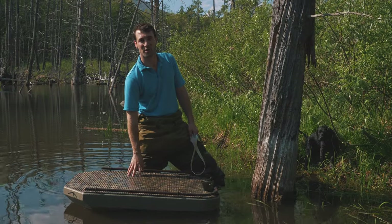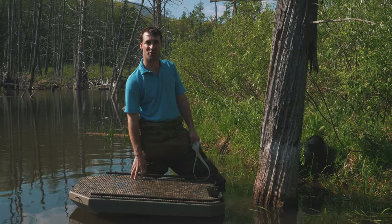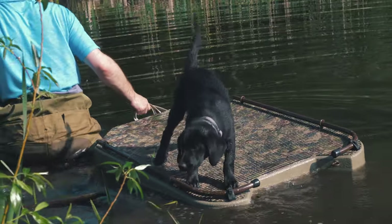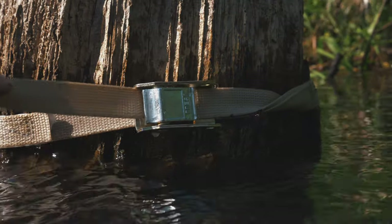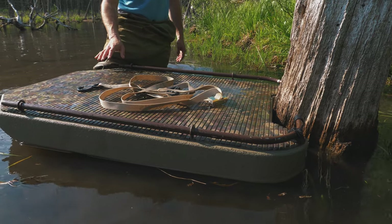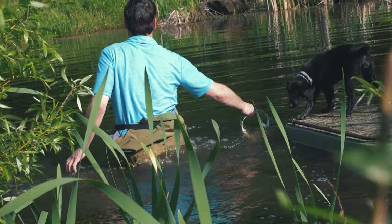Hey, how's it going? My name is Charlie Perkins, I'm a hunting product developer at Orvis, and today I'm going to talk to you about our floating dog stand. It's a prototype, so there are a couple differences between this and the production model — the cinch down strap will be green and the texture of the hydro turf foam will be a little bit different.